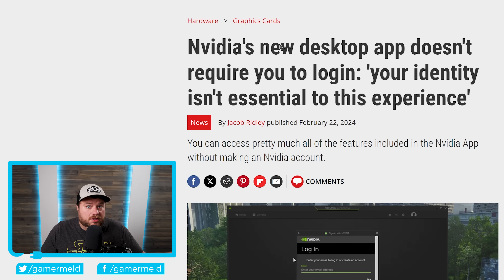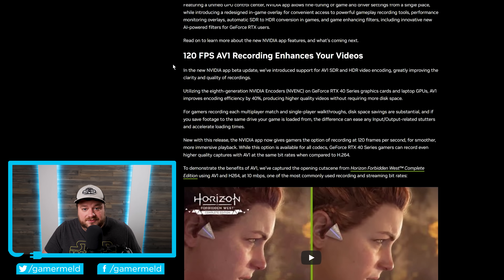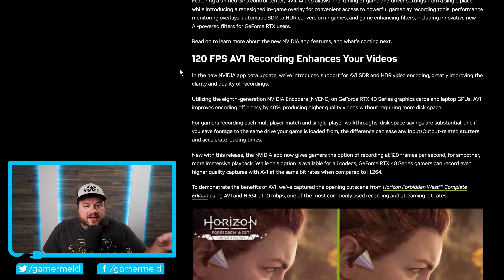Next up, if you remember a little while back, I went over a new desktop app from NVIDIA for their GeForce GPUs — that one was simply called the NVIDIA app, and it was replacing the GeForce Experience app. At the time, one of the really interesting things about it was that it didn't require you to log in. Well, NVIDIA just announced quite a few new features for it in a beta update. Starting things off, it now supports recording of your games in the AV1 codec, specifically up to 120 FPS in SDR and HDR video encoding.